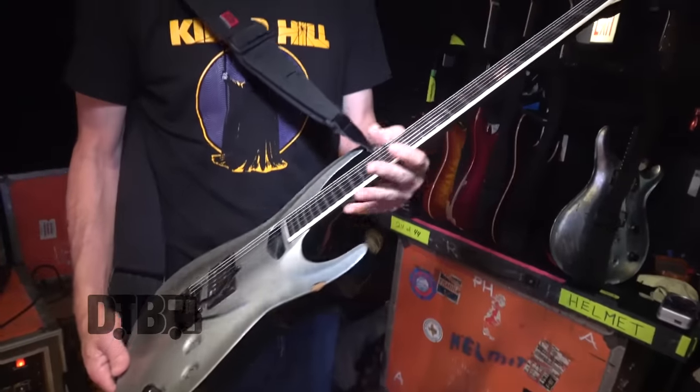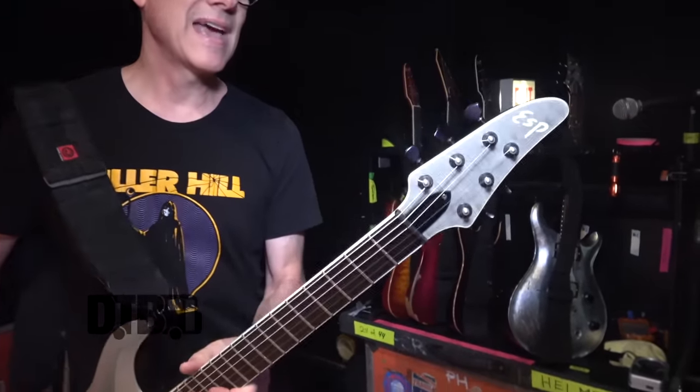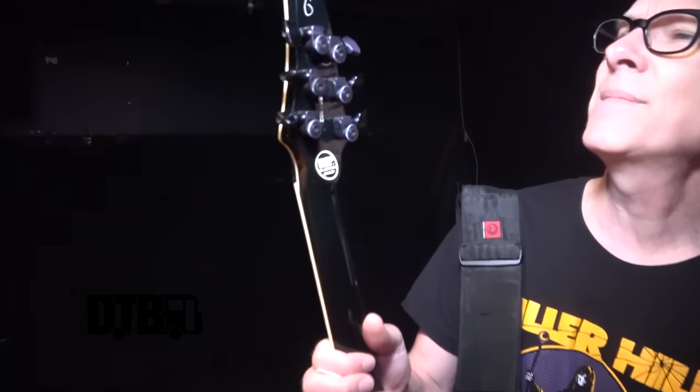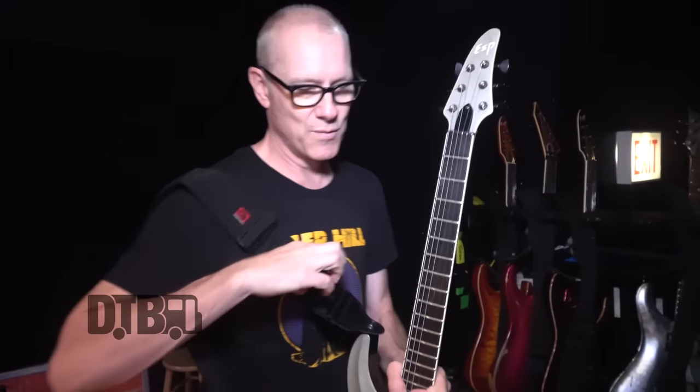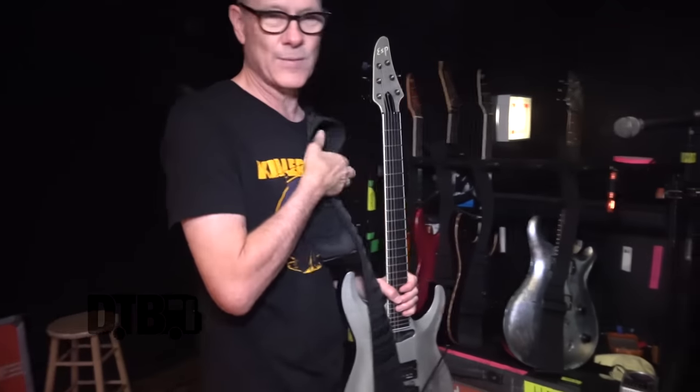This is the original Paige Hamilton signature model. My original idea was to just sign my name on the back — but this is the only guitar with the signature on the back; the rest of them have it on the front where it should be. I was trying to get too clever.